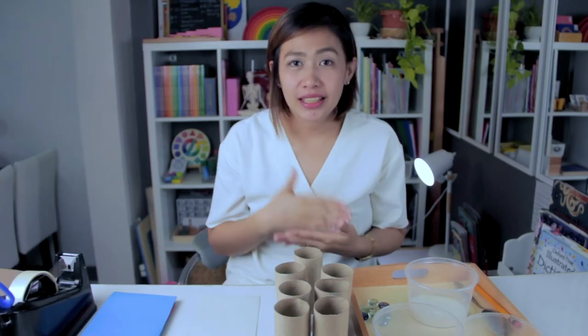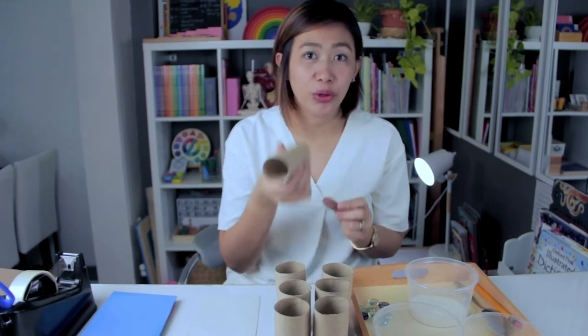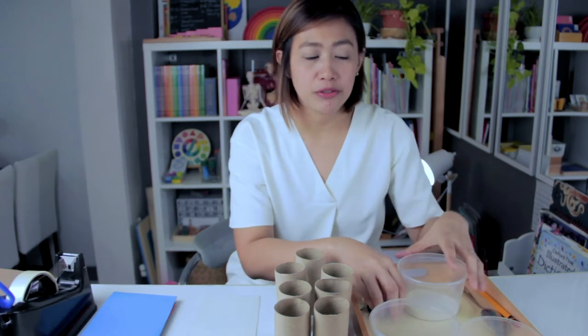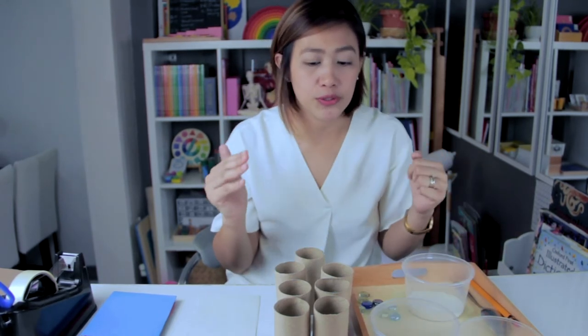Now I'll show you how to make your own sound cylinder using cardboard tissue rolls. I have sand, pasta noodles, rice, and pebbles. Make sure that each cylinder produces a different sound so children can distinguish between them.